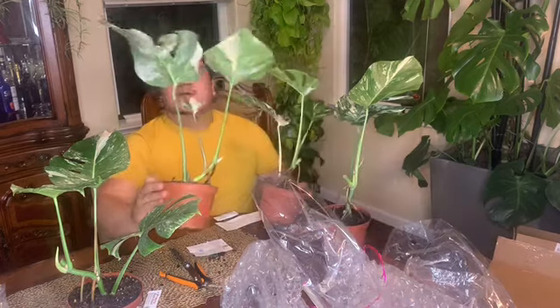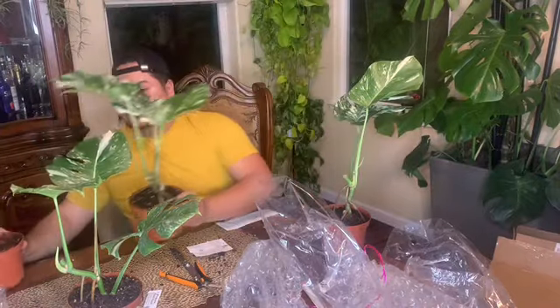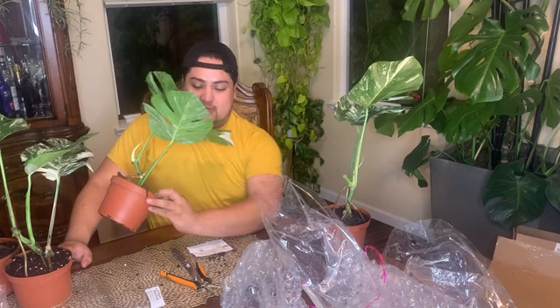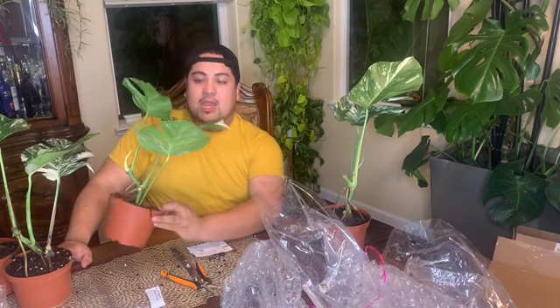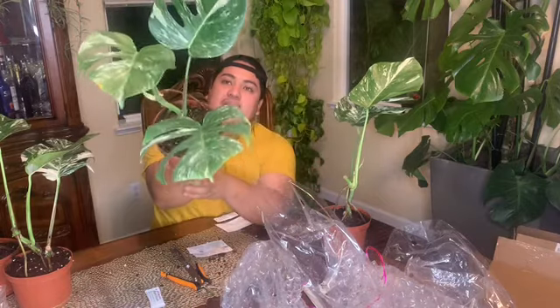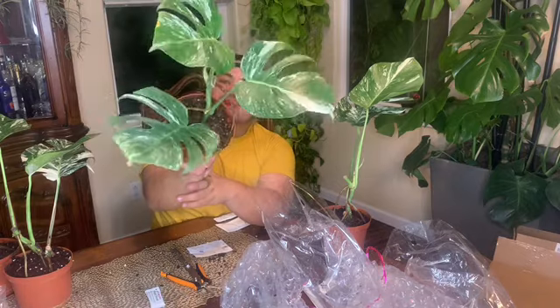You can just see the variegation — it's incredible. As for plant number three, I'm not sure how I feel about it yet. I'm going to let the next leaf come out, and depending on what the variegation looks like, I'll decide whether to sell it or keep it as a mother plant.